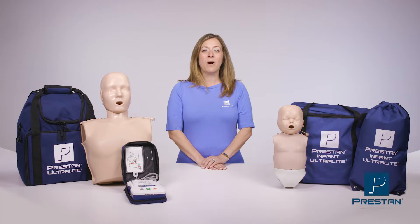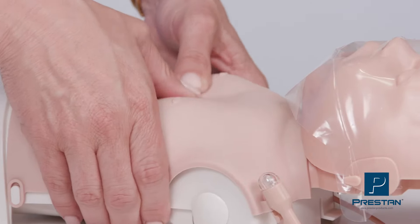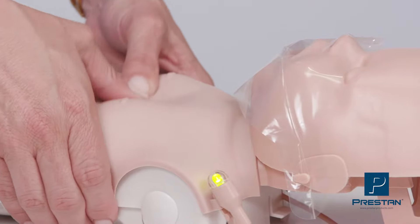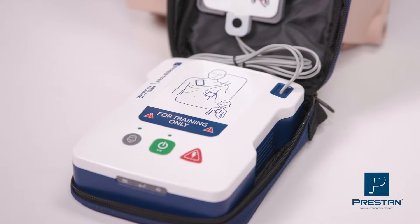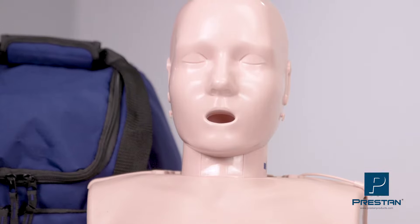Preston has been providing high-quality, affordable CPR training solutions with instant feedback for over a decade. Our anatomically correct designs, durable construction, and intuitive feedback have successfully prepared students with the confidence and skills necessary to perform high-quality CPR when needed.